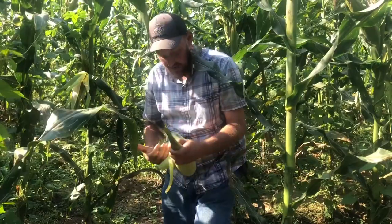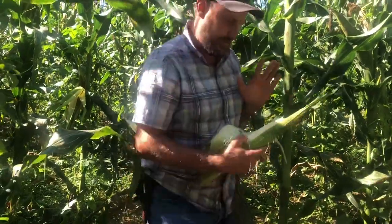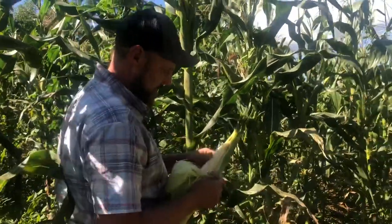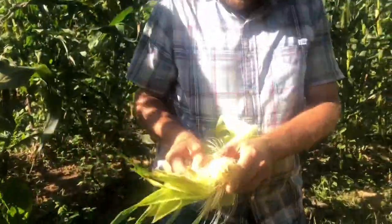Hey folks, Micah McGee here. In today's video we're going to be talking about the cornfield here that we planted the cross. We planted two of white, two of yellow, two of white, two of yellow. We got a bit of a cross. Pretty excited about it.